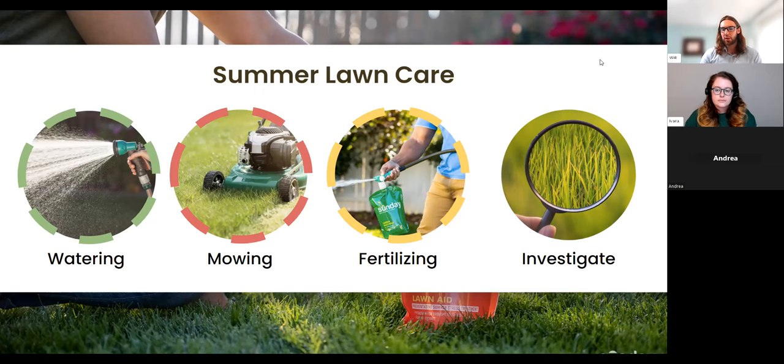Lastly, we'll close tonight with an investigate slide — essentially, what are some changes to keep an eye out for over the course of the year? If you are following all these practices, what changes can we still expect to see? There's always the possibility that no matter how much we're doing, we can see certain areas start to change a little bit, just due to variability in the environment itself, even within one lot.